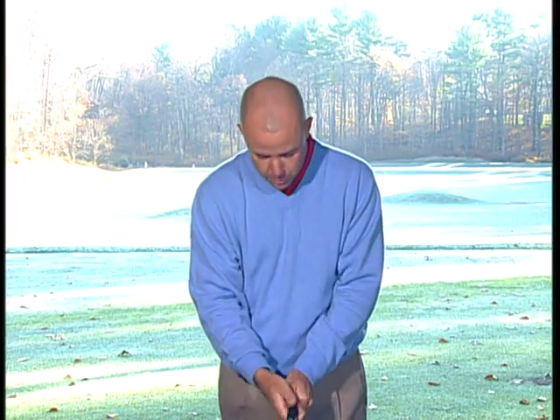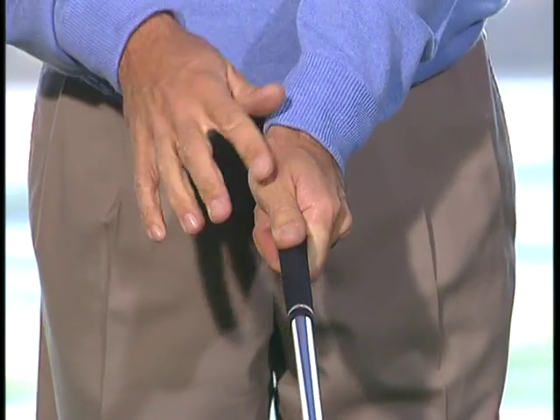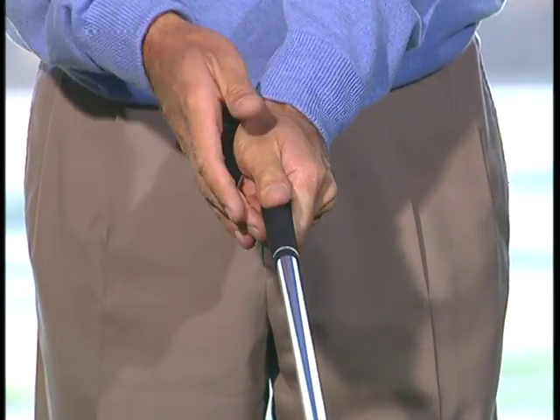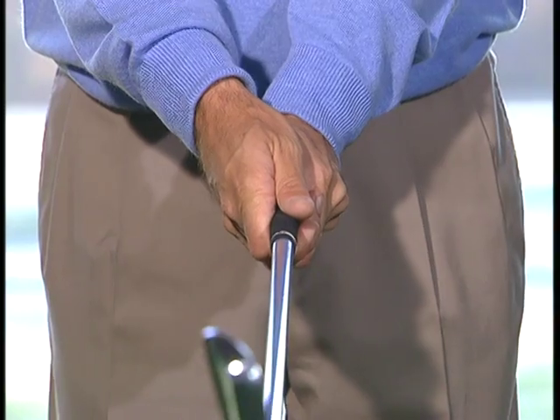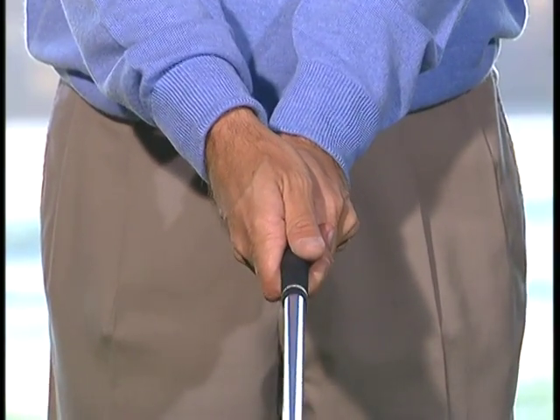As you look from this angle, you're going to see that the right hand covers over the left thumb, and that there are two V's pointed right up to your right shoulder. You definitely don't want to see the left thumb as you grip the golf club. You want to make sure that your hands work together as a unit, and the toe of the club is straight up in the air.